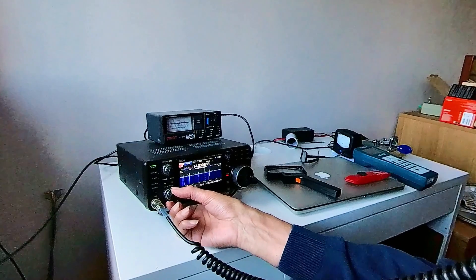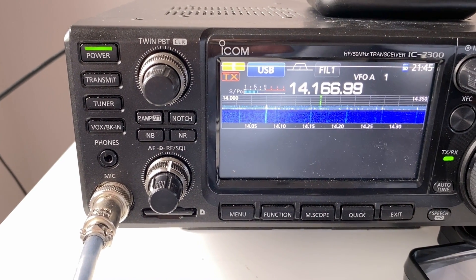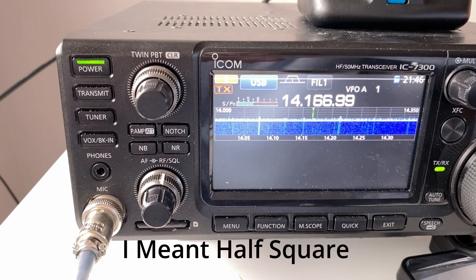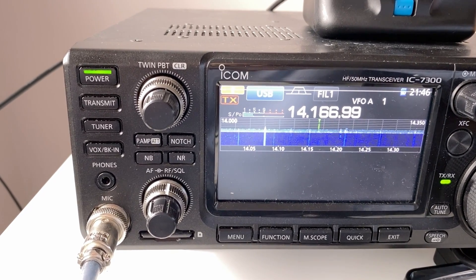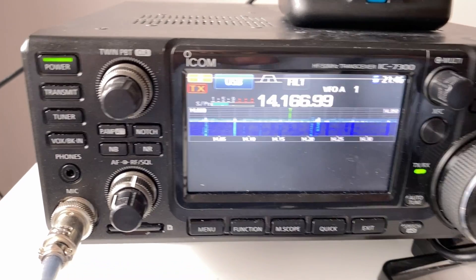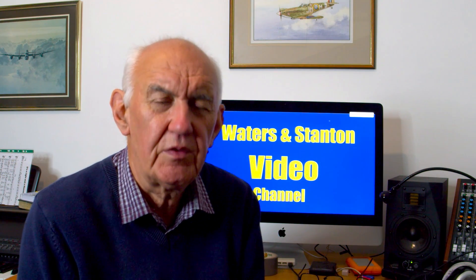Here's a short comparison between the 20-meter ground plane and the half square on some signals from the US. This is the vertical... that's the half square... that's the vertical... that's the half square... vertical... and the half square. Well, that's the half square antenna — I hope you could hear the difference on that recording.